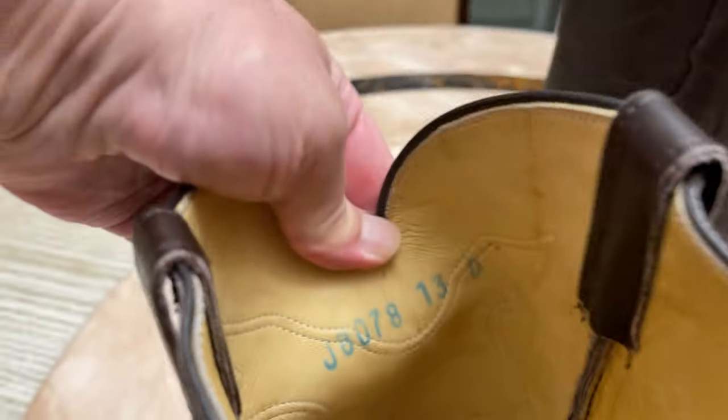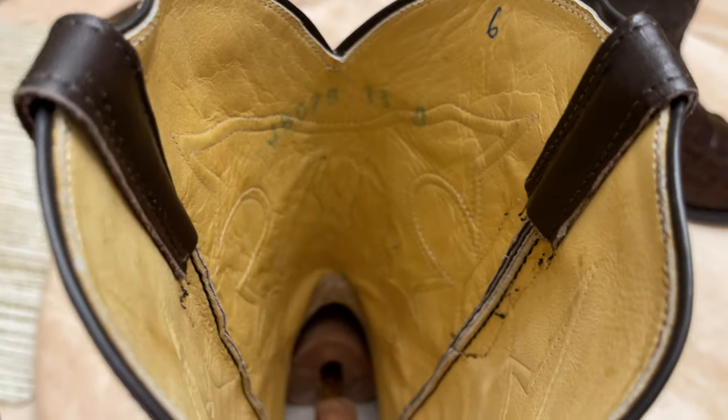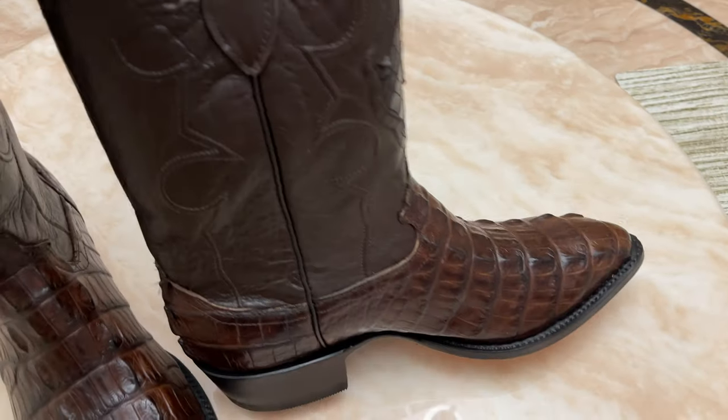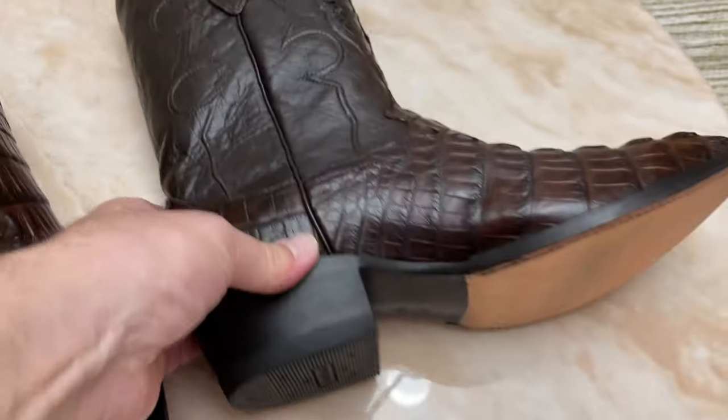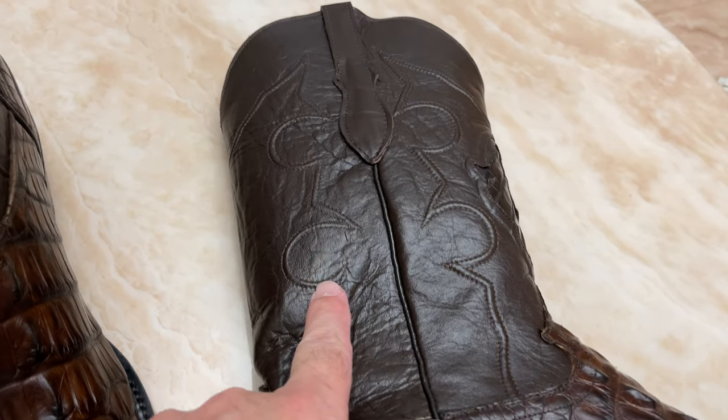It's the J-8078, 13D, just like I told you. One thing I would have to say is whenever I buy a handmade Cowtown boot, I have to put an insole inside — so I got the Dr. Scholl's insole.